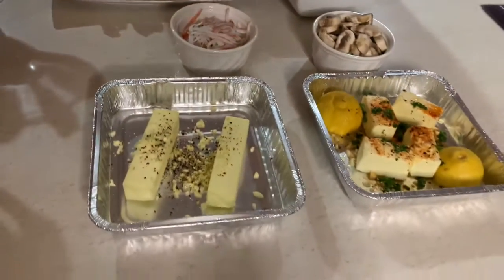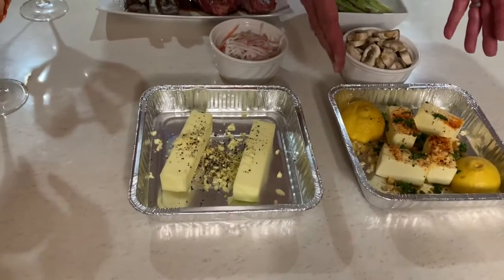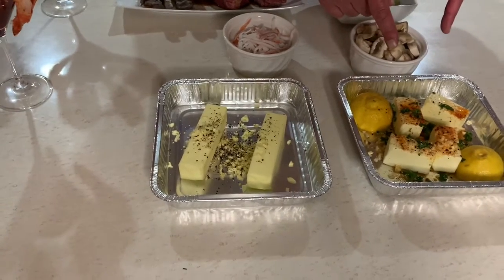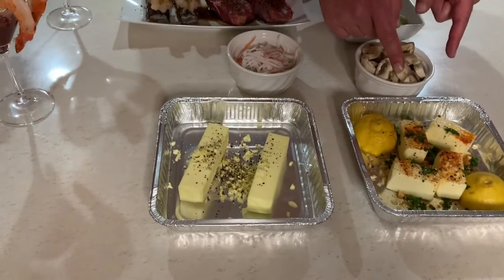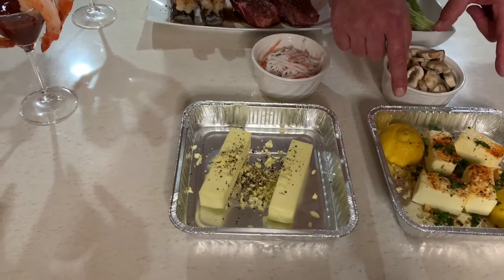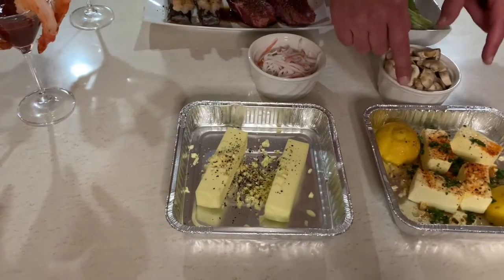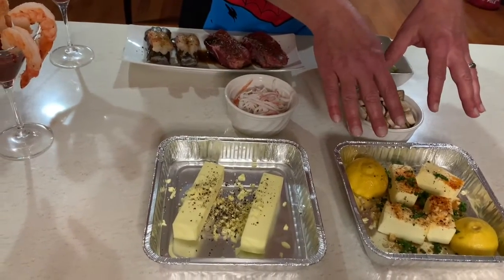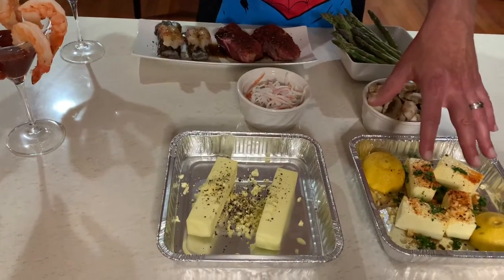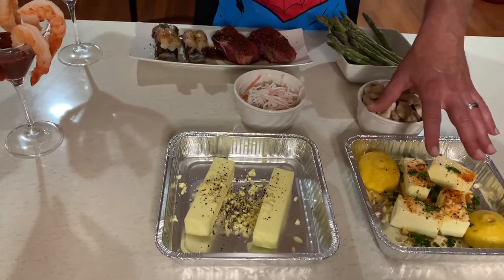Now, if you're wondering what these two pans are for, here's the little twist. This pan has unsalted butter — it has to be unsalted — some fresh cut parsley, and cayenne pepper. Put as much cayenne as you can stand, but you don't want it too hot. Cut a lemon in half, squeeze the juice in, and put the lemon in the pan. This is what we're going to use to baste our lobster tails with. I know it looks a little overkill, but trust me, it changes the flavor completely.